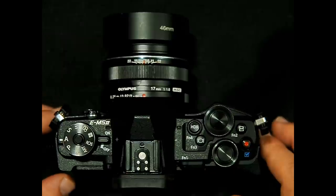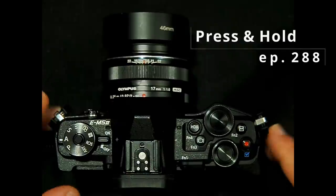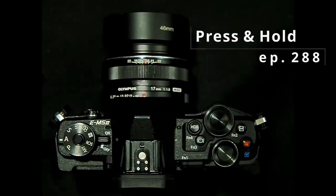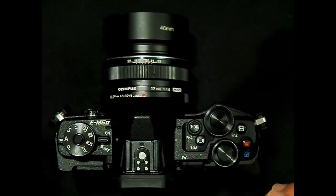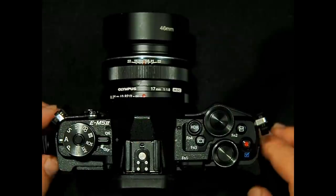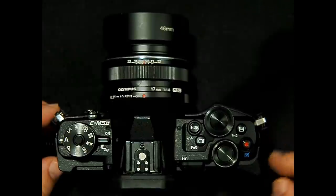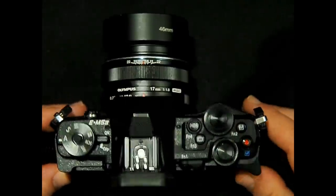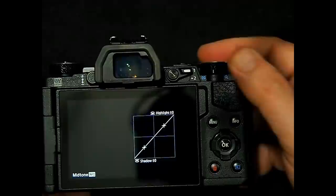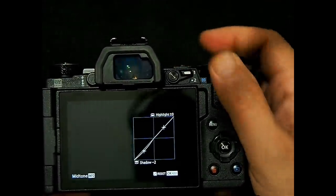The first thing I'm going to show you is the press and hold buttons. I have a whole video on all of the press and hold buttons — episode number 288 — that you can watch to see additional functions. But today I'm going to show you the two that I use the most. The first one is the function 2 button. By default you might think this is just for highlight shadow, because if you push it the highlight shadow menu comes up and you can rotate the front and rear dials to adjust it.